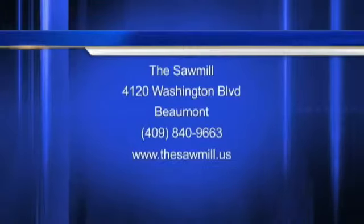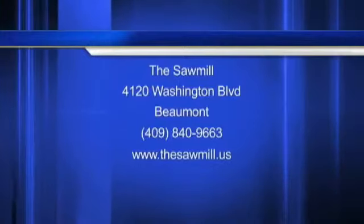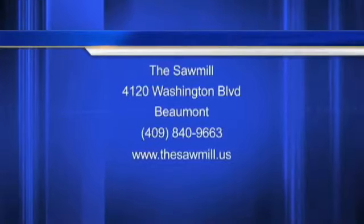All right, sounds good. Clint Drotty, owner of the Sawmill, located here in Beaumont on Washington Boulevard at 4120 Washington Boulevard. Call them or go on their website and check it out. Summertime means furniture, so why not shop local?